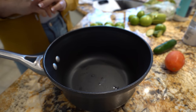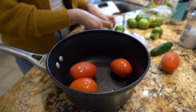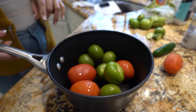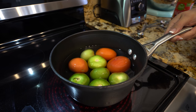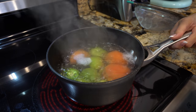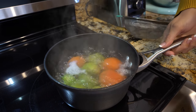Alright guys, so while we wait, we're going to make our salsa. I'm going to be boiling three roma tomatoes and six tomatillos. I'll fill up my pot with water and put it on the stove on high heat, and we're just going to wait for them to come to a boil. As soon as your tomatillos and tomatoes come to a boil, we're going to turn it off and drain them from the water.